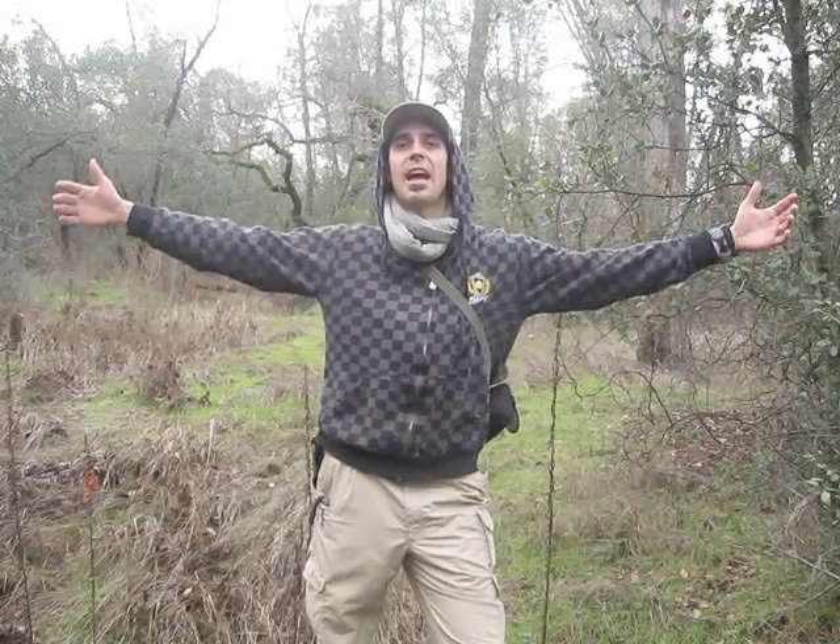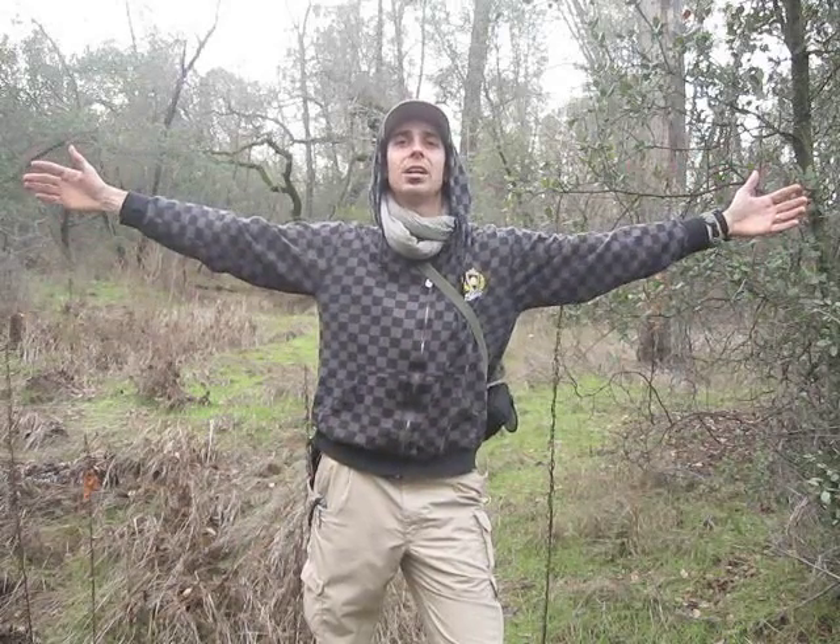Hey, this is Matt with NorCal Bushcraft, and today I'm out in my spot. I'm along a greenbelt as we call it. We live right in the midst of the mountains here in the high desert in Redding, and where all the residential areas are, we have all these creeks that run through them, with a half mile to a mile wide of greenbelt — just wilderness going through the middle of all these houses. It's a five-minute walk to this spot, and this is where I come out and practice a lot of my skills when I just have an hour or two after work.